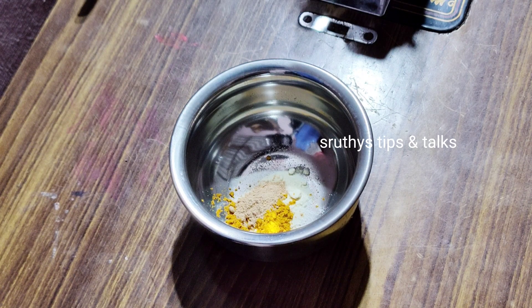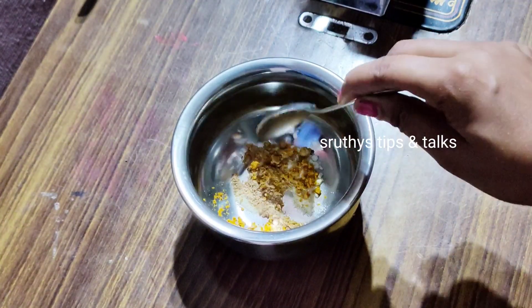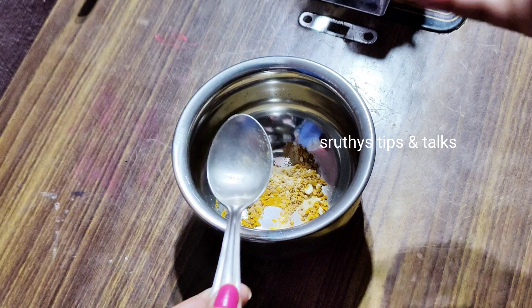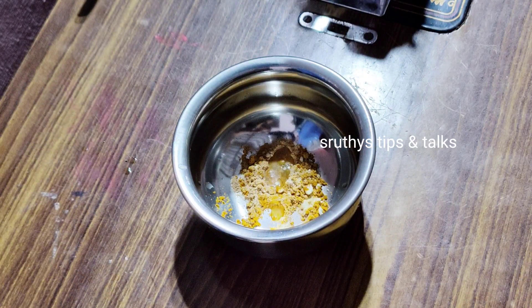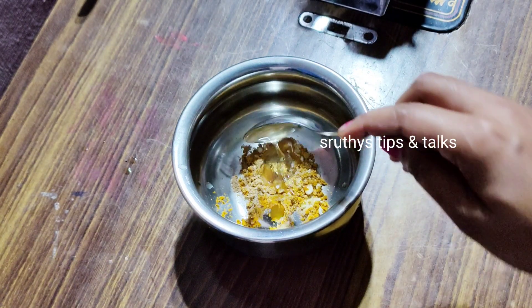Let's add lemon juice and 1 spoon of honey for dry skin. Let's wash the lemon juice and honey into the mixture. I will mix the cream.